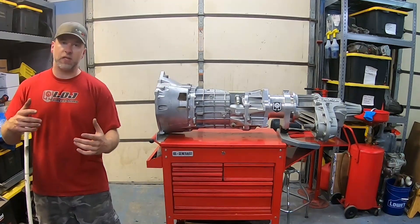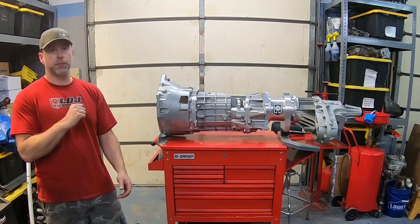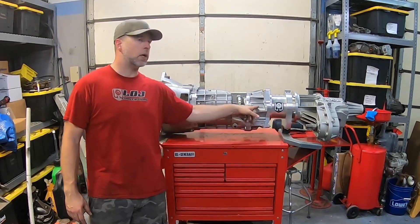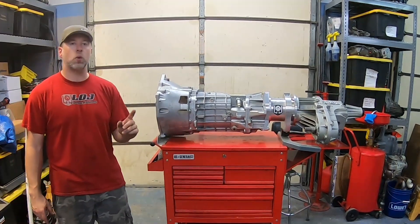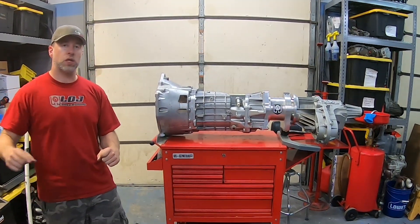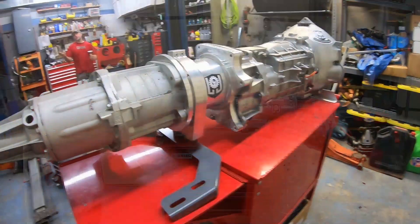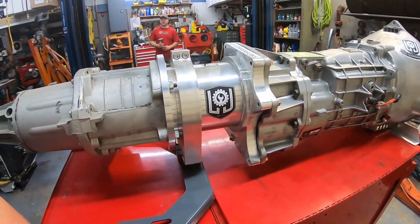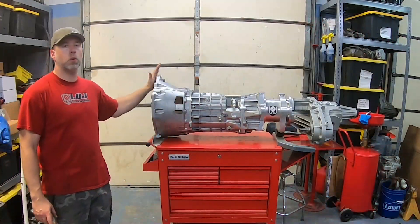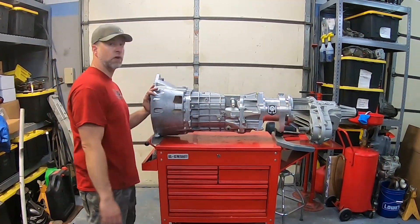Because Corvettes have a transaxle in the rear, the differential in a Corvette bolts straight onto the transmission. We used an 07/08 Corvette output shaft and tail housing because we wanted that interface. But the reason we did a hybrid of the Camaro and Corvette parts is so that with the Camaro front end, we still have a bell housing that will bolt directly to an LS engine — we've got a traditional front half like you would find in a Camaro.